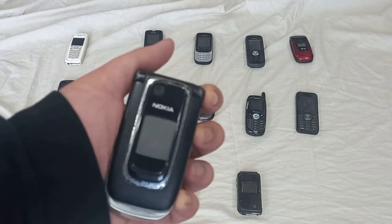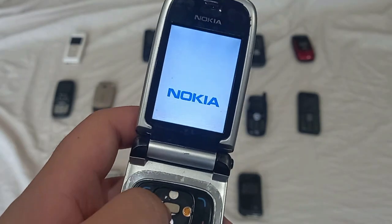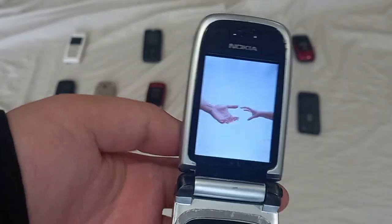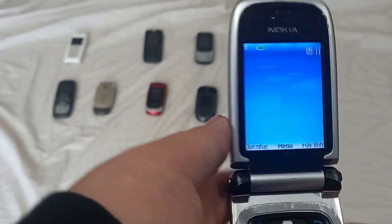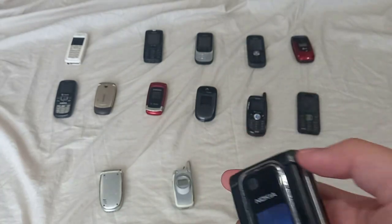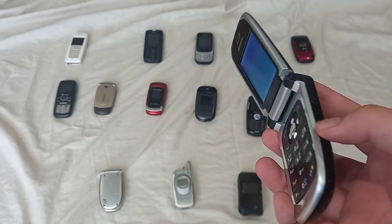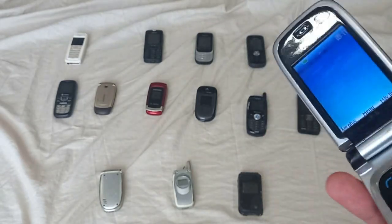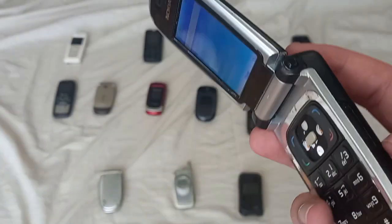This is the Nokia 6131 that I got on the free market, and it is also unbranded. This button is kind of hard to press, but it does work. What's good about this one is that it flips. It doesn't take a SIM card for this demo, but thankfully it is a later S40 device where you're allowed to boot the phone up without a SIM card. Really happy about this one.